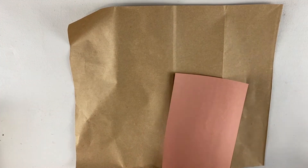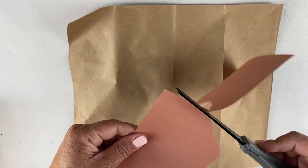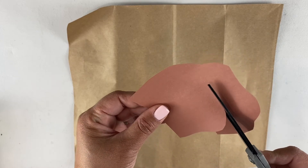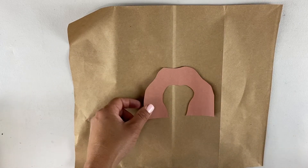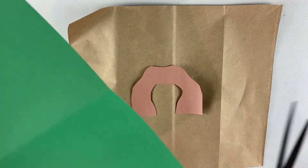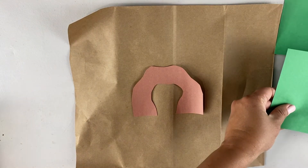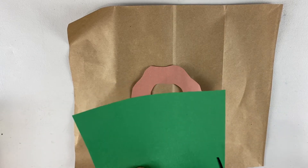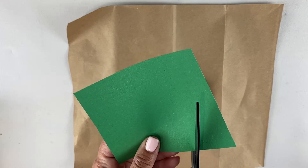This brown paper bag will be the base of our map — this was just taken from a grocery bag. The first part is to put some different landmarks, so different spots on our map. You can take your brown piece of paper. For this one I'm going to be making some cool rock formations. You can draw it out first if you want, but I'm just gonna cut it out — make some cool rock formations that you might see in your imaginary place.